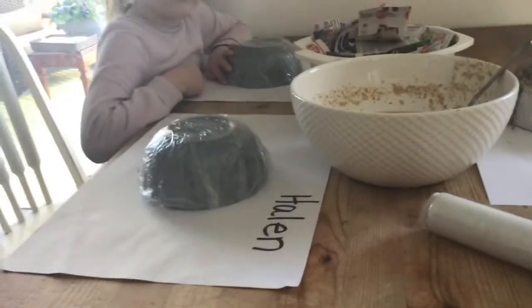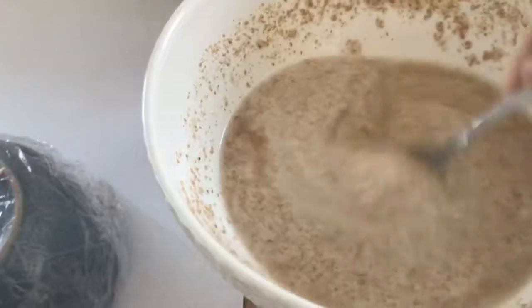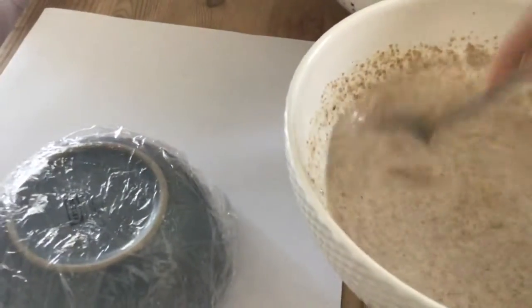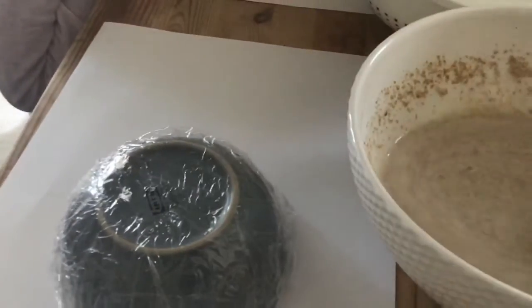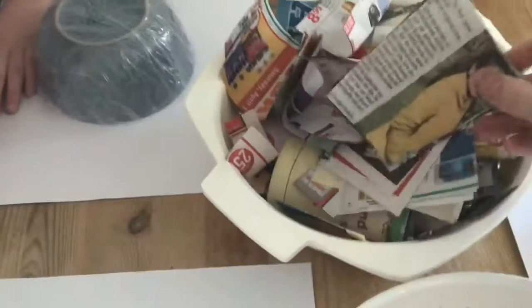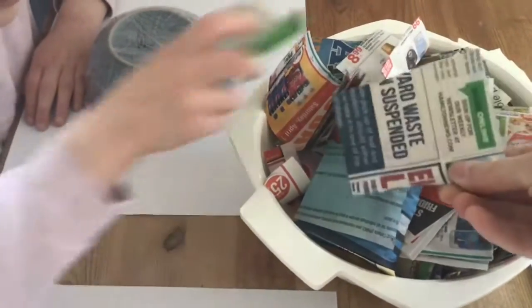To start, you're going to mix one cup of flour with two cups of water and you need a paste that looks like this. It's got to be pretty runny because you're going to dip your newspaper into it. I took some newspapers and cut them into pieces so they look like little shreds, so that you can dip them in and put them on your bowl.